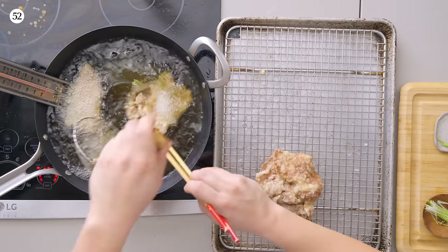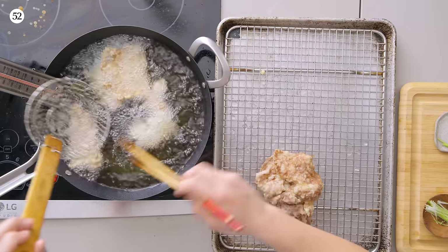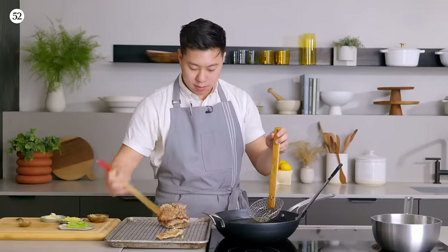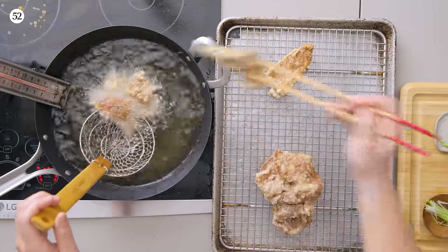The bubbles are more subtle now because most of the moisture has already evaporated. I'm just looking for color here. Maximum heat — stiffen up that crust. You see that caramelization? That's good, that's where we want to be.